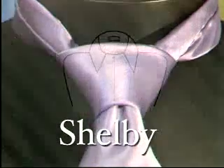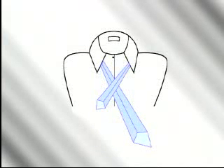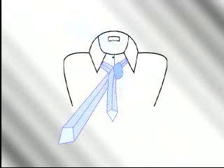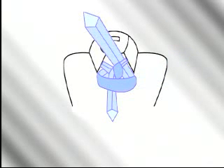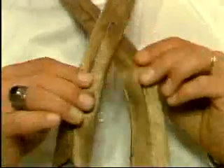For our final demonstration, a new style that's finding wide popularity — the Shelby. Start with the tie inside out. Cross the wide end under the narrow end, bring it up, then over and down through the loop to your right. Sweep the wide end across the V from your right to your left, then take the wide end up and through the loop between your neck and the knot, bring it back down through the knot, and tighten. The steps involved in tying the Shelby are definitely different — particularly step one: begin with the tie inside out. Cross the broad end of the tie under the narrow end.